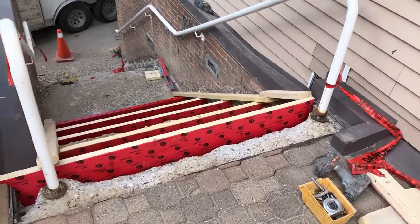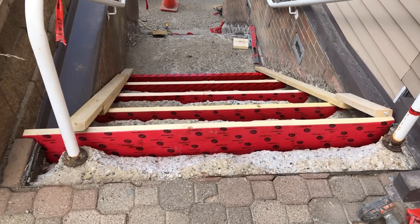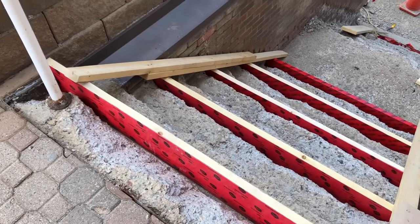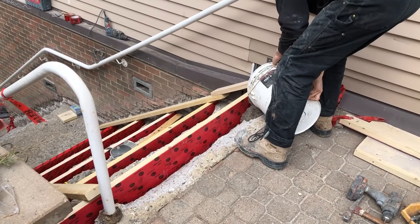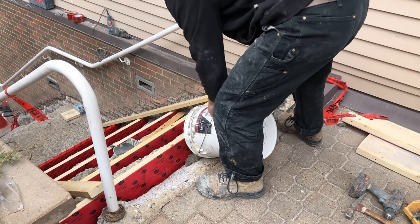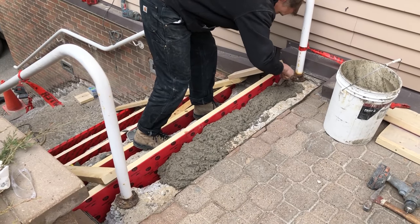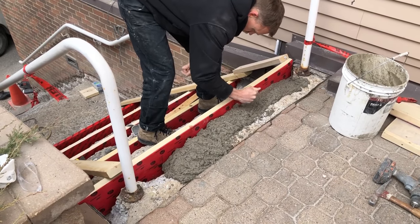After the prep is done, the first step is going to be forming up the staircase — there are lots of different methods to create forms. What we've done here is use two-by-eights and put some tuck tape on it. It's important to note the TF Structural has a very tenacious bond with any type of porous surface, so if you don't protect your wood with tuck tape or something of that nature, the TF Structural is going to bond very well to it, making your forms extremely hard to remove.